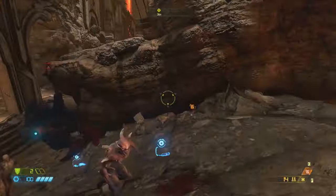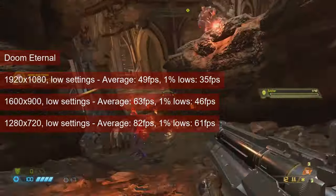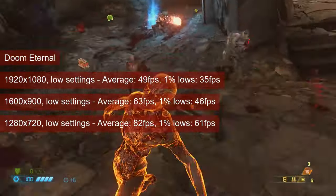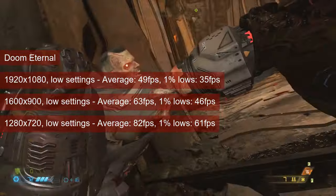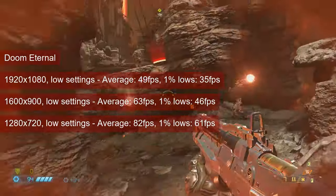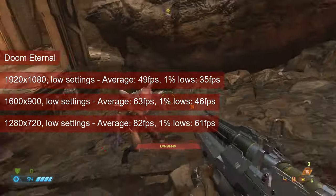I dared running Doom Eternal at 1080 resolution and low settings, but the first arena fight had the R7-260X struggling to reach an average of 50fps. Despite the card managing a 1% low value of 36, I was not happy. Doom Eternal is not a slow-paced single-player game — this is the closest thing to a twitch shooter available, so you'd want 60+ fps all of the time. And only the 720 resolution meets that.